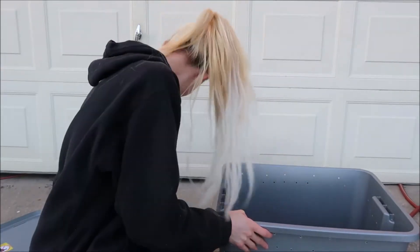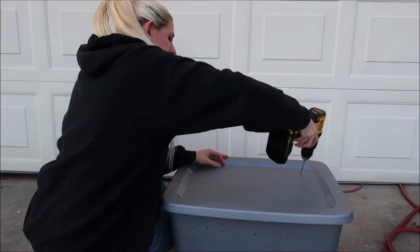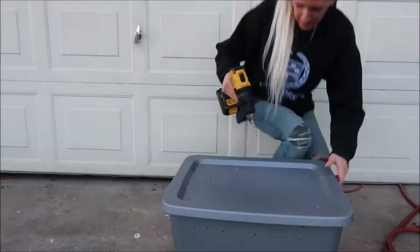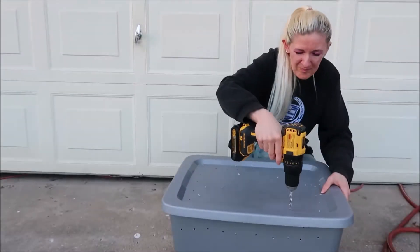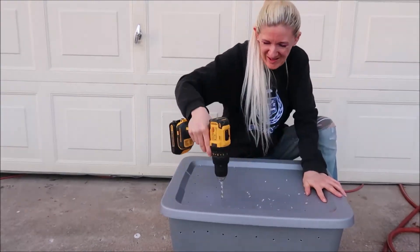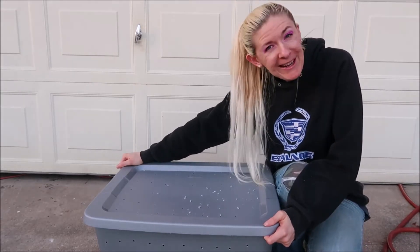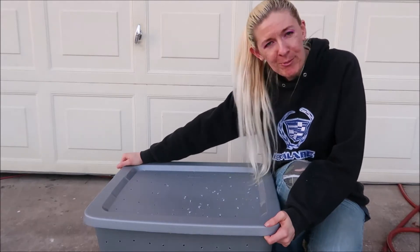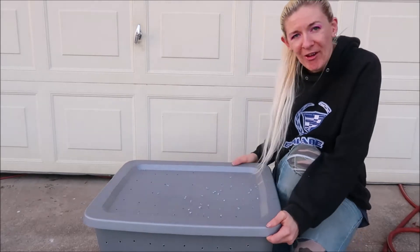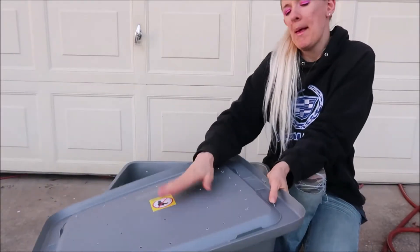Alright, so next up is the lid. I have no idea how many holes I should have in here, but I want to make sure there are plenty so that the worms do not suffocate. Maybe I have too many — I don't know, I don't care. This is a first-time thing for me, so it's going to be a lot of trial and error. The biggest thing now is I'm going to have to clean up all these little plastic shavings.